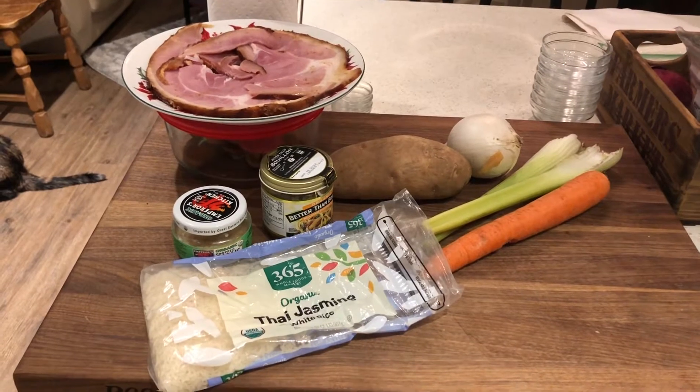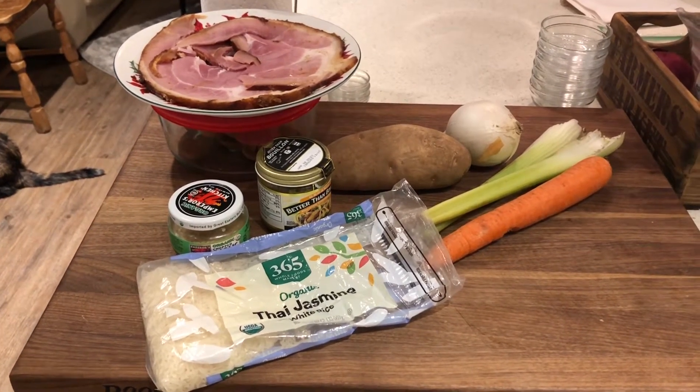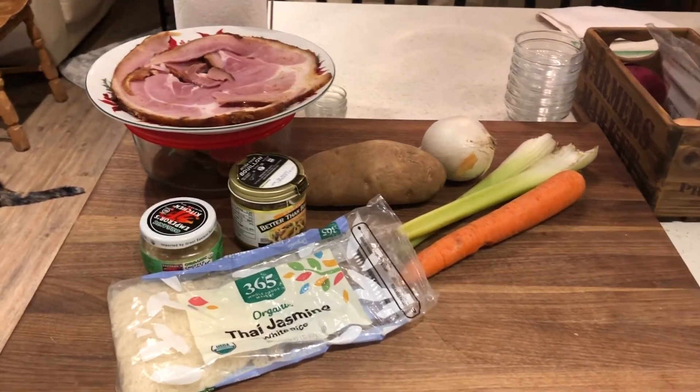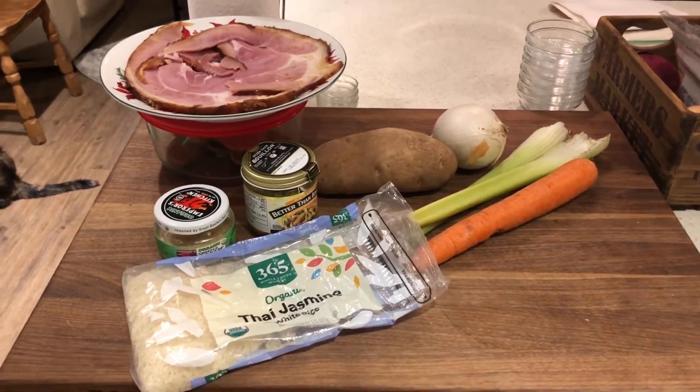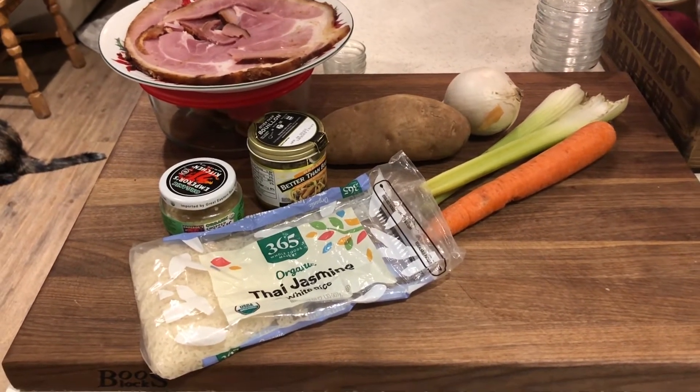For this recipe you're going to need rice, garlic, chicken stock or chicken bouillon, a potato, onion, celery, carrot, leftover Christmas ham, some spices, and some water. Let's get that soup up and running — I am so hungry.